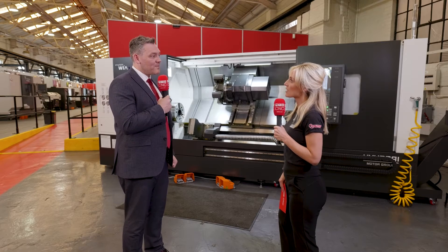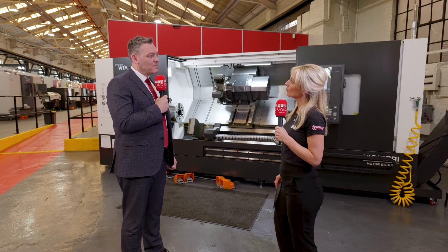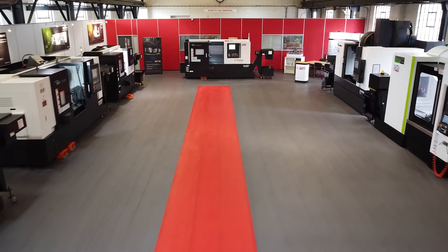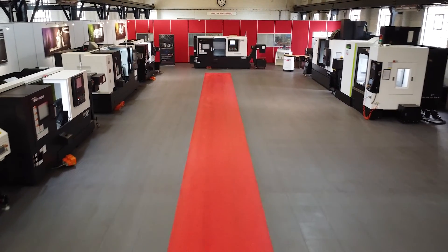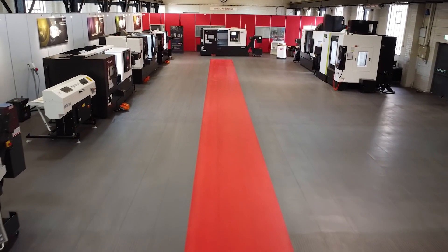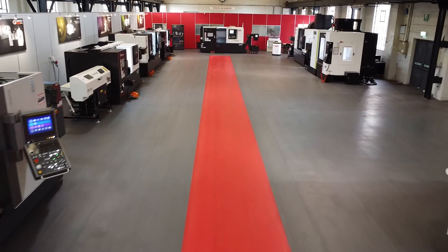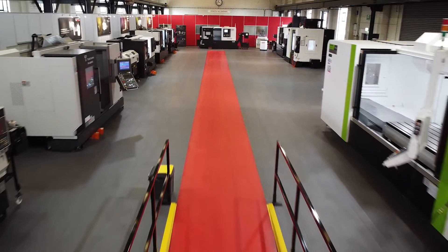Are they automation ready? If I've got a machine shop, are you ready to automate and how? Yes, the machines are ready. You can put a robot in front of them — that's not a problem. You can load billets, you could bar feed if you wanted to automate that way, depending on what you were trying to achieve. Yes, you can automate it and have lights out running to a degree on the range.